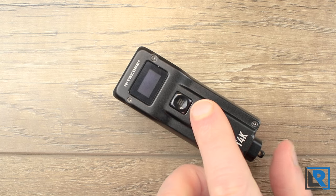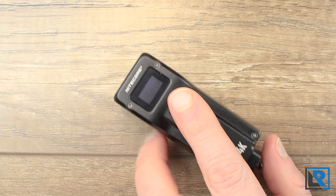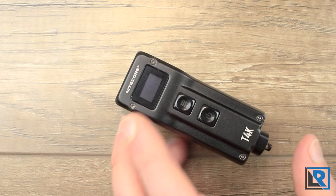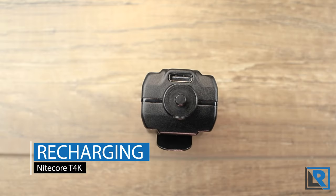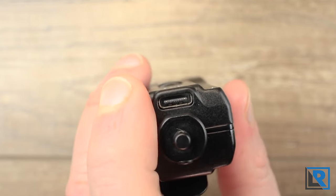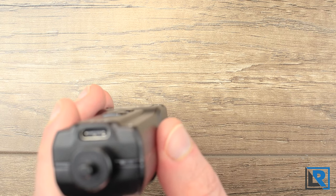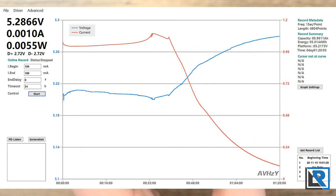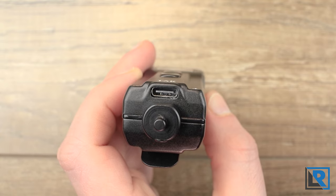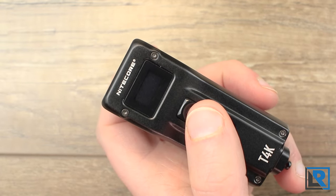The light has two lockout modes. Lock one is a half lockout that locks the power button; pressing and holding the mode button gives access to turbo. To exit lockout you hold both buttons simultaneously. In lockout mode two, the light won't turn on until unlocked — if you're carrying this in a bag or on your person, lockout two is probably the right choice. Internally, the T4K has a 1,000mAh polymer battery. Charging is via USB-C on the rear. Total charge time was 1 hour 20 minutes with a max charge rate of 1.1 amps at the 32-minute mark. It supports USB-C to C cables and USB-C PD, and the display shows voltage while charging.